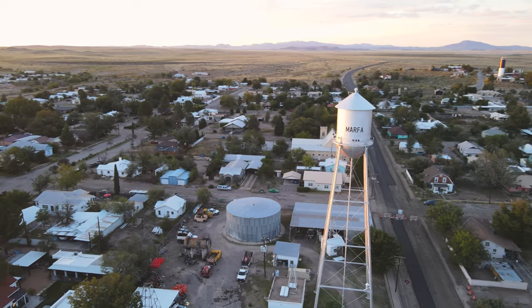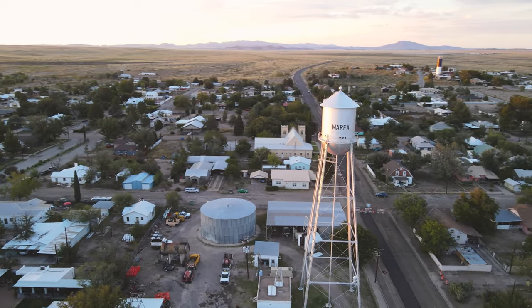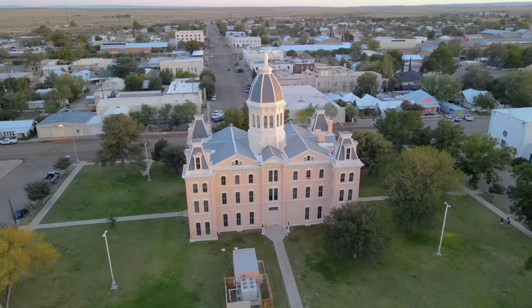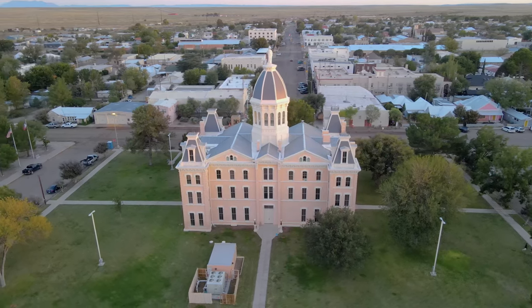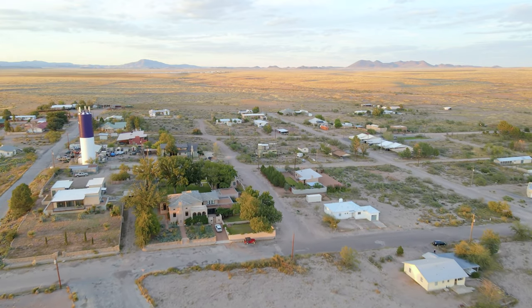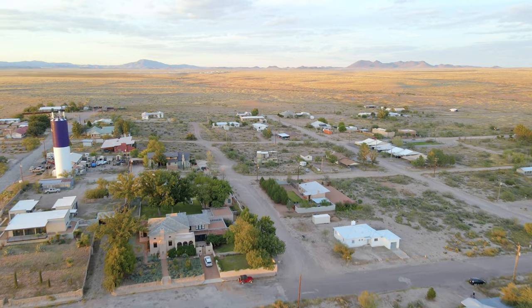As mentioned earlier, Marfa is a really cool cultural and arts hub out here in the desert in Texas. There are some beautiful buildings around, like the Marfa City Hall you see here. But that's everything for the surrounding area — let's now head back to the home to begin to head inside.